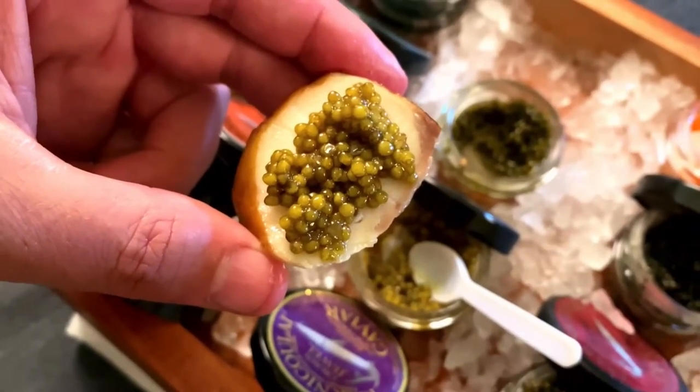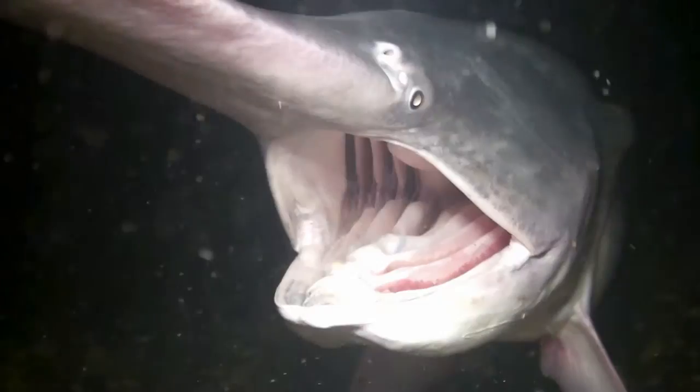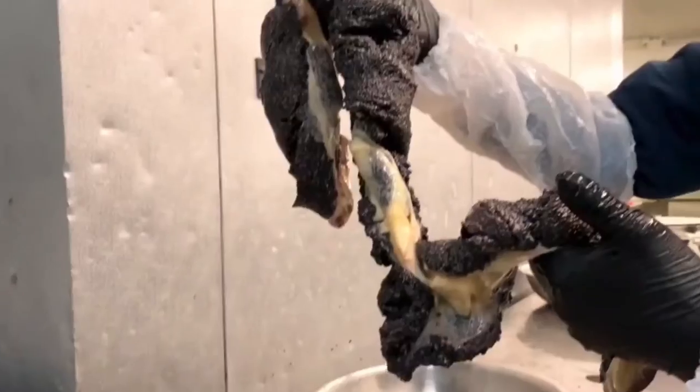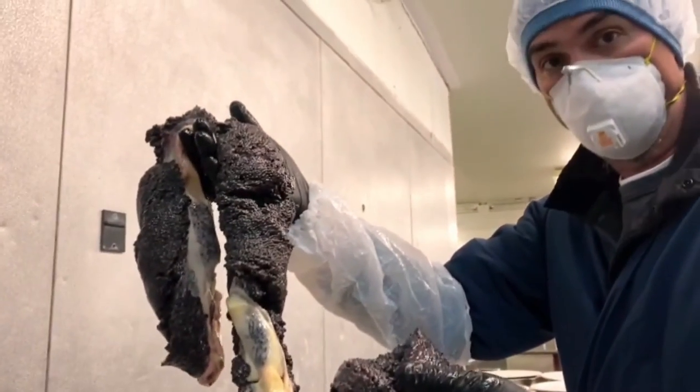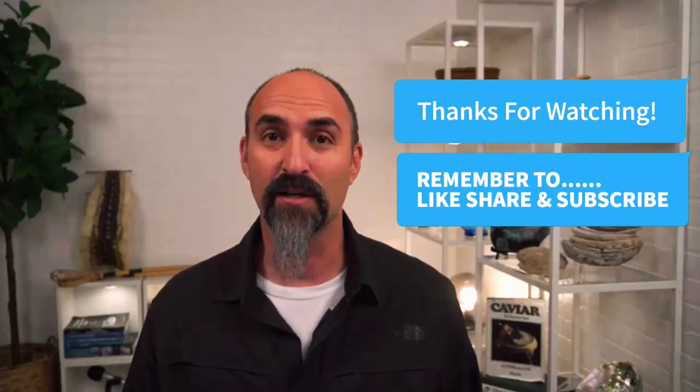A number of other non-native sturgeon species are produced on fish farms in North Carolina and in Florida. If you're looking for a sturgeon caviar alternative, one of my favorite fish, the American paddlefish, is sustainably farmed — or dare I say ranched — in Ohio and in Missouri. If you want to learn more about how caviar is made, you're going to want to watch this next video. And if you want your aquaculture questions answered, leave me a note in the comments.